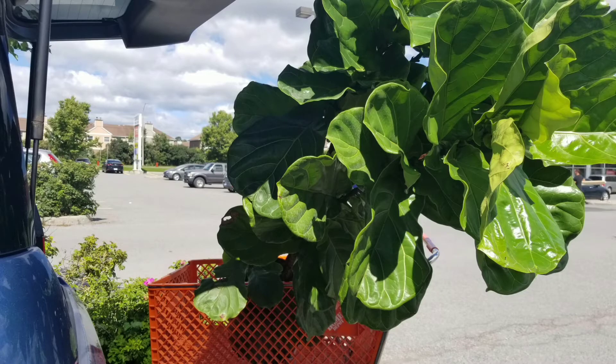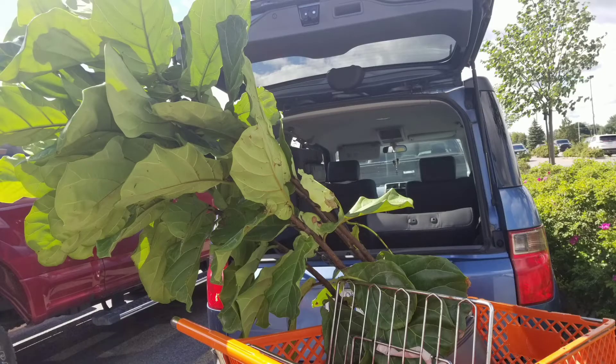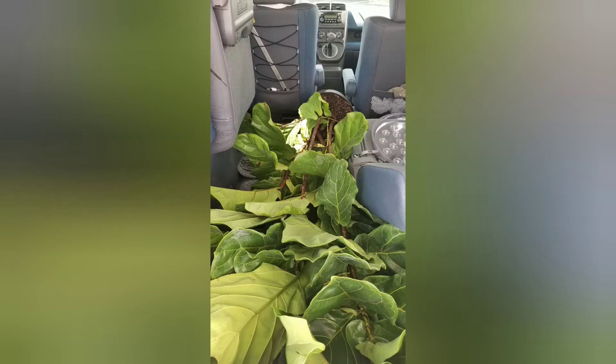This ficus lyrata is about six feet in length and quite heavy, so it was really a struggle to load this plant in the car. And the rest of the people were watching me like a crazy plant lady.